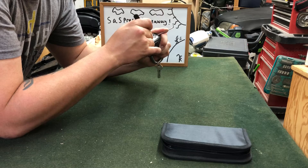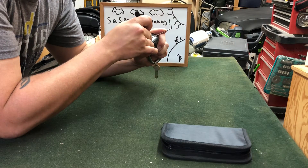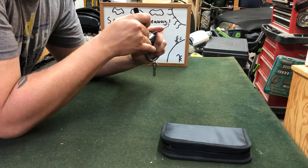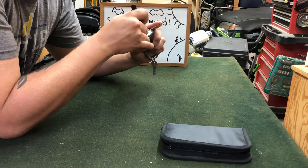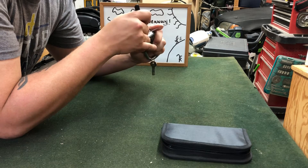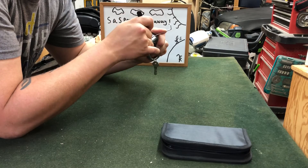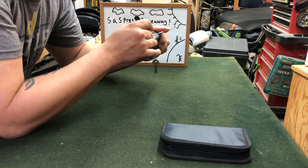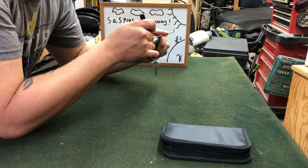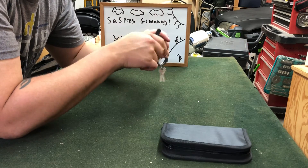Already I can tell you for a fact that this is a weird experience because I'm not used to it. I'm trying to pick up pin one. I think I keep over-setting pin one. There we go — got it open.